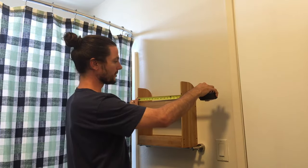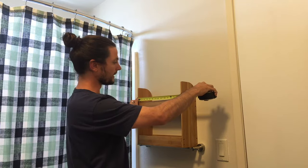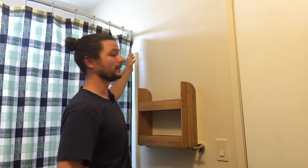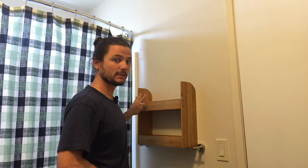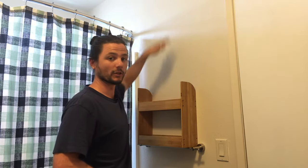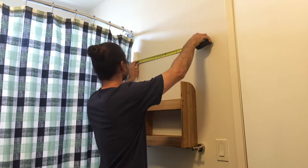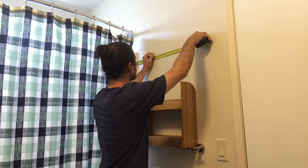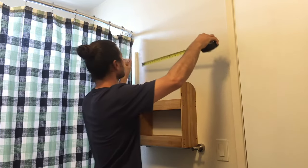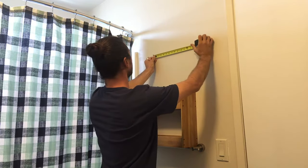The third measurement we'll want to take is the distance between the left bracket and the right bracket, which is just about 15 and one eighth of an inch. So if we want to center this: the wall is 31 inches and the bracket span is 15 inches, which leaves us with an extra 16 inches. We'll want about eight inches on each side so we can have it perfectly centered. Starting from one side, we'll mark our first drill hole at eight inches, and then from that first drill hole, we'll measure off 15 and one eighth of an inch for the second.